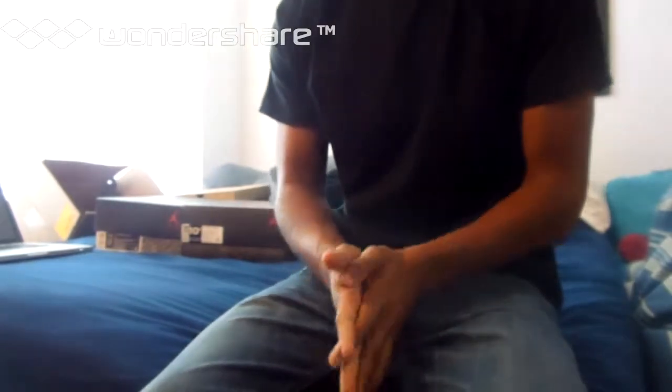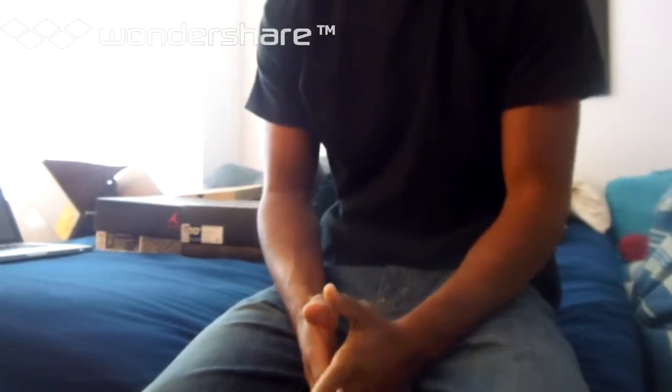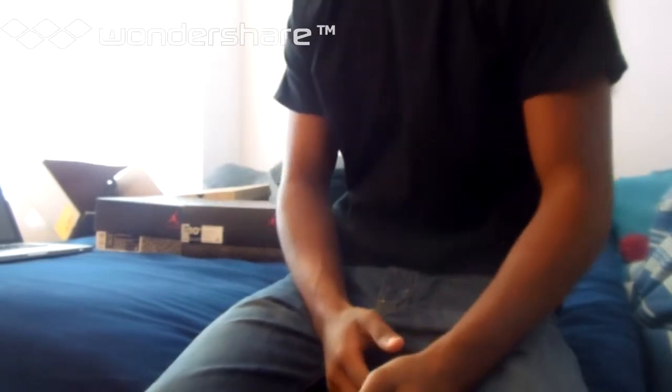What up YouTube? This is 2x2 VIP Sales coming at you again. I got these Black Cement 3s and Fire Reds that I'm going to do a comparison on for you guys. The Fire Red 3s are authentic — picked them up from Nike.com — and the Black Cement 3s are the super perfect quality from 2x2VIP.com.